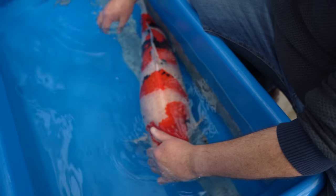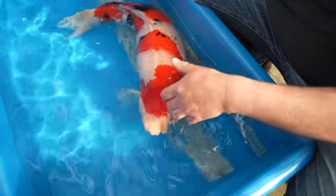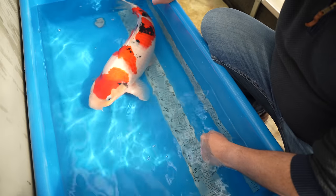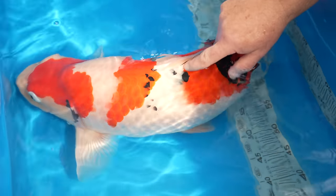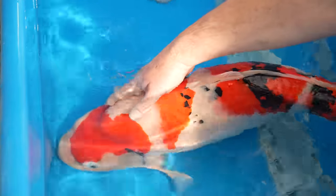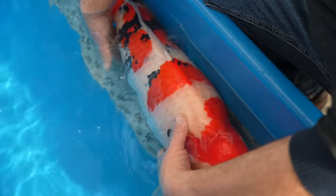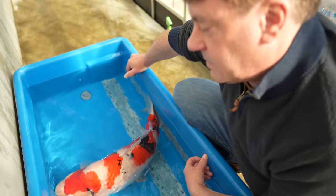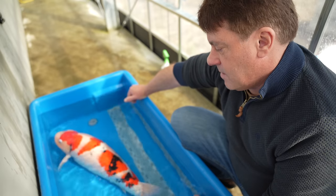The shoulder area has a tendency for deeper sashi than further back on the fish. Deeper sashi on the shoulder isn't such a big problem, but on the tail tube deep sashi is a problem — on the shoulder the scales are bigger and thicker, so it's easier for the sashi to recede as the fish grows. With the tail tube area the scales are smaller and thinner, so deep sashi there will often remain deep no matter how big the fish gets. Overall this fish is lovely — it does need more sumi further forward, but these sumi areas will group into bigger blocks.